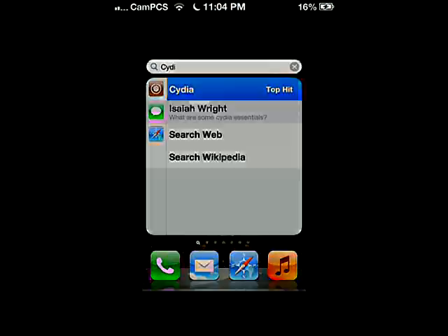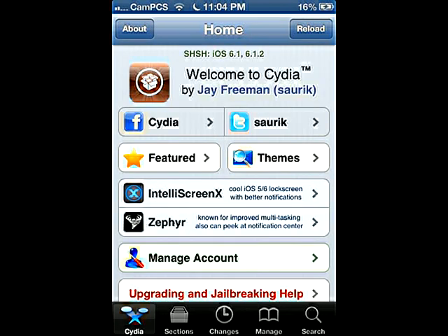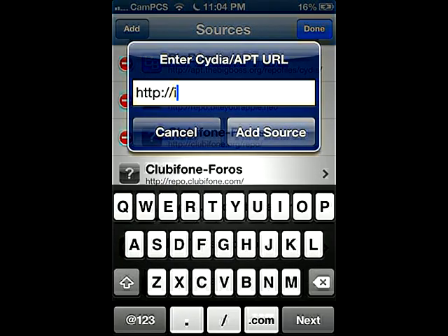Today I'm showing you how to add a repo. You're gonna go into Cydia and let it load. Starting from the home page, you're gonna hit Manage, then click Sources, then hit Edit, then Add.